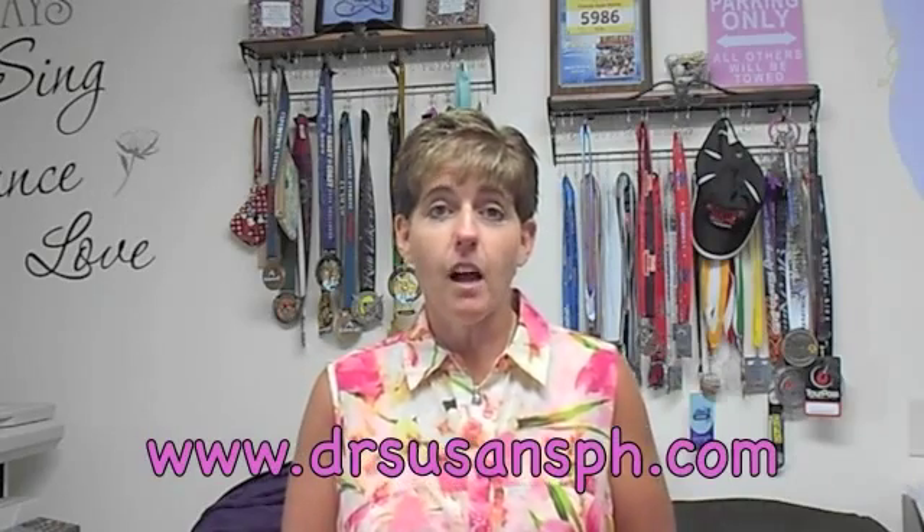Hi, this is Dr. Susan. Thank you for watching this video. I hope you've learned a really great tip that you can incorporate in your kitchen. If you enjoy working with Vitamix machines or the other things you've seen here, please visit my website at www.drsusansph.com. Feel free to get in touch with me — I can take care of your needs and even order you a Vitamix machine. Thank you so much. Enjoy and have a great day.